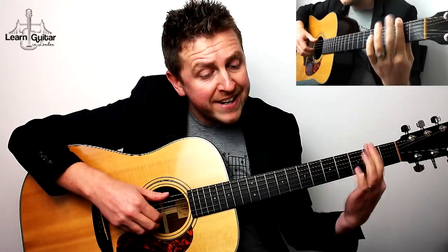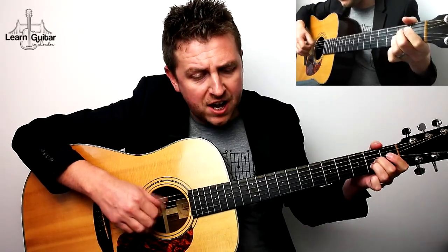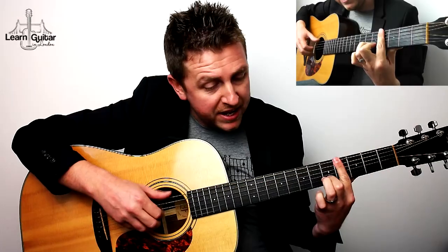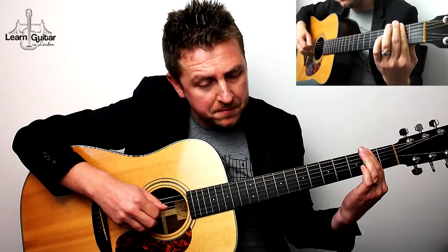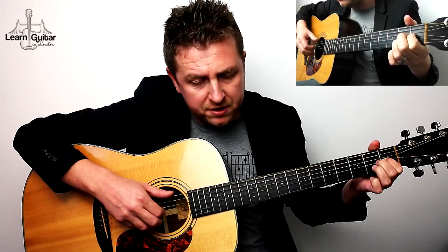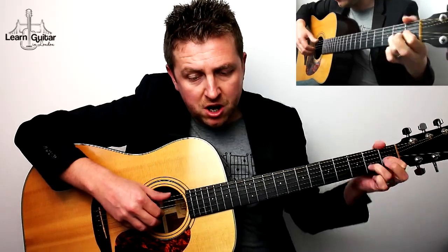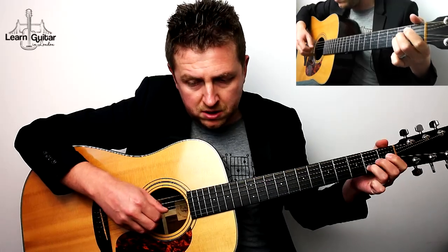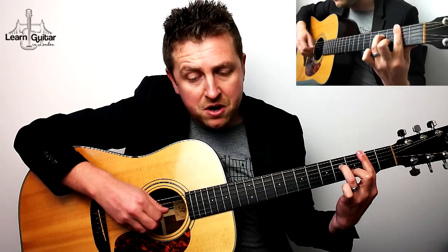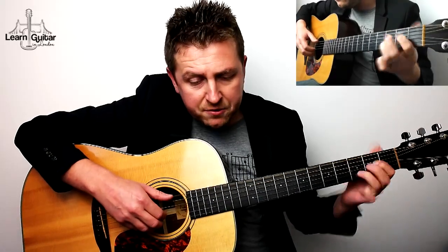Would you know my name, if I saw you in heaven, would it be the same, if I saw you in heaven. I must be strong, and carry on, cause I know I don't belong here in heaven.